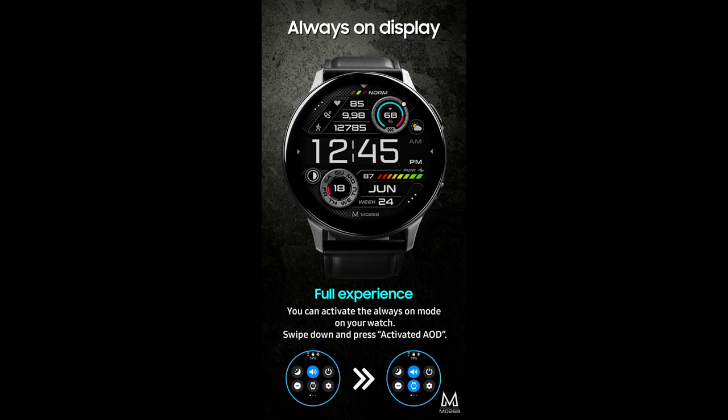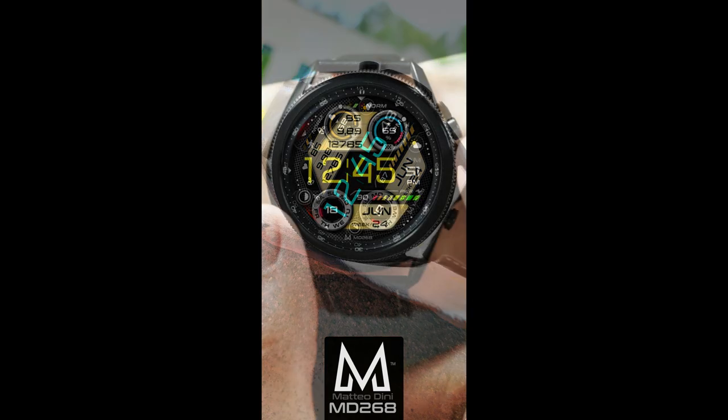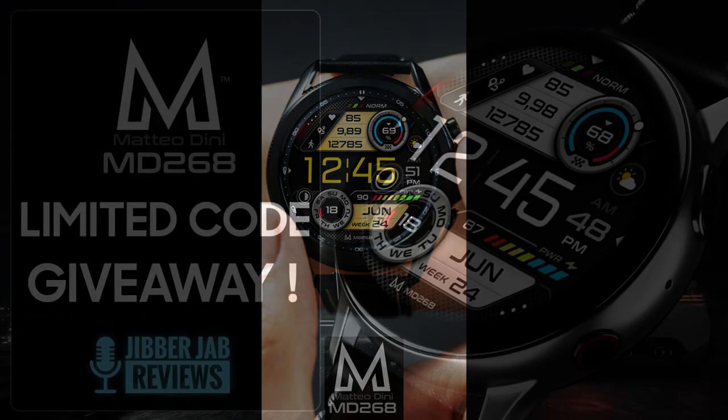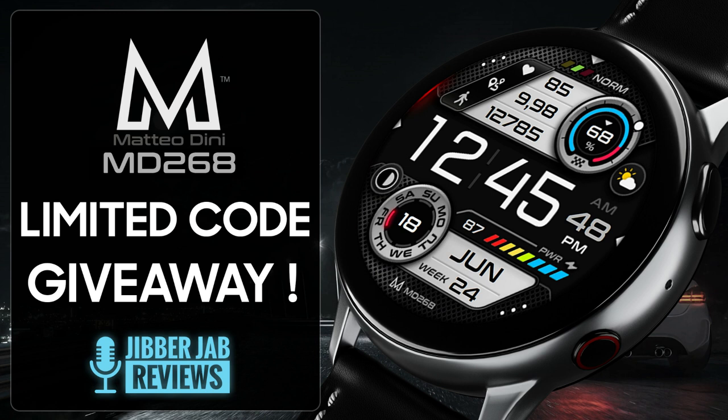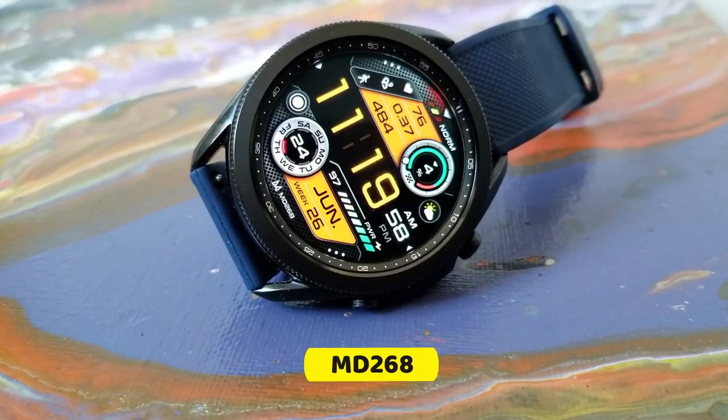It's another one that we're going to be giving away, but just like the time before I have very limited codes — only 20. I'm going to be randomly selecting 20 viewers from those that comment down below and then reply to their comment to let them know how they can pick up a coupon to download this one for free. Make sure you participate in our giveaway because this is another attractive watch face design.